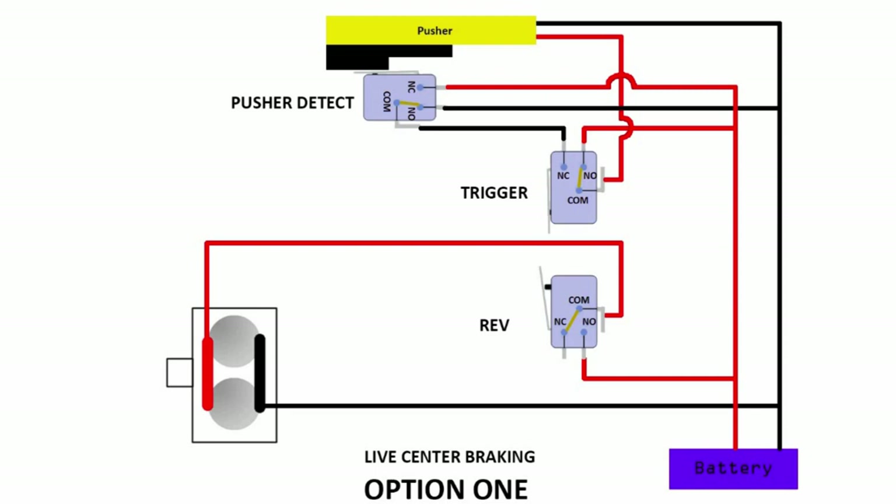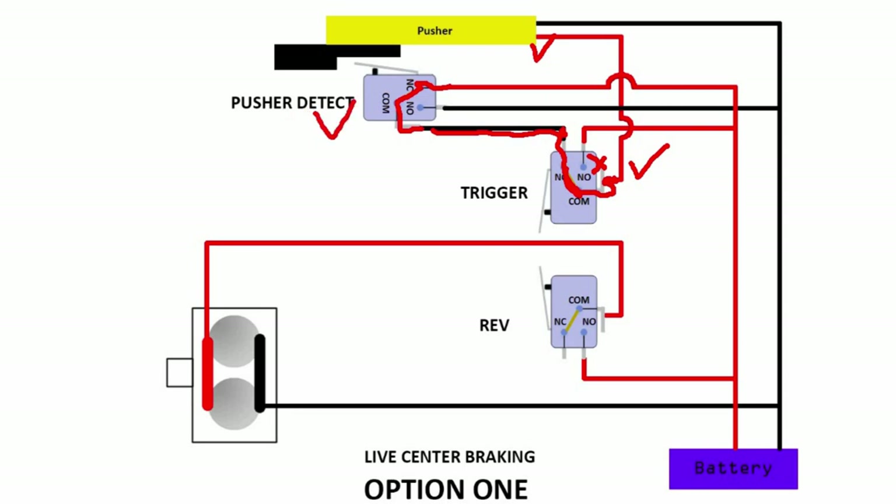Now let's look at the scenario when the pusher is out and you release the trigger — that's what we want to handle. So this connection will be terminated here, so there's no longer any supply to the pusher. But now the pusher is out — however, this switch is being released, so the connection is now here, here, here. And if you follow it down here, it's actually connected through here, through this line and back up to here. Hence this will be active, so this circuit is completed and gives the pusher power to move back.